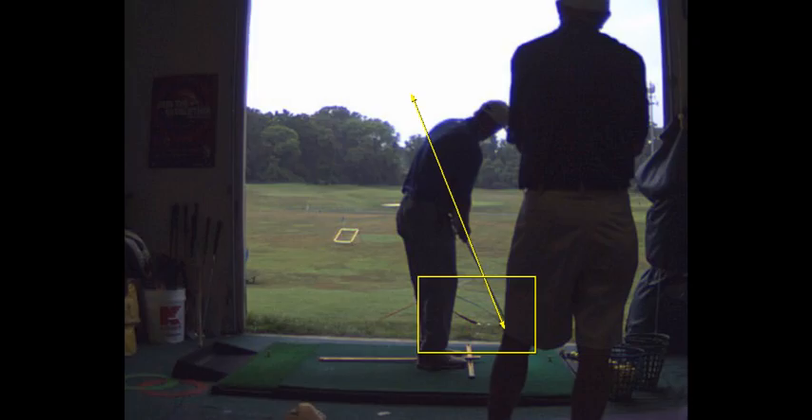If you're hitting it thin on the bottom of the club, you're probably not getting the club up off the ground on a steep enough angle of approach to hit solid shots. The other reason I see mishits is changes in grip pressure or changes in the speed of the swing. The speed should be pretty constant — the pace of the stroke back and through. There's not an acceleration; I don't even want an acceleration. I want the club to actually accelerate at a decreasing rate.